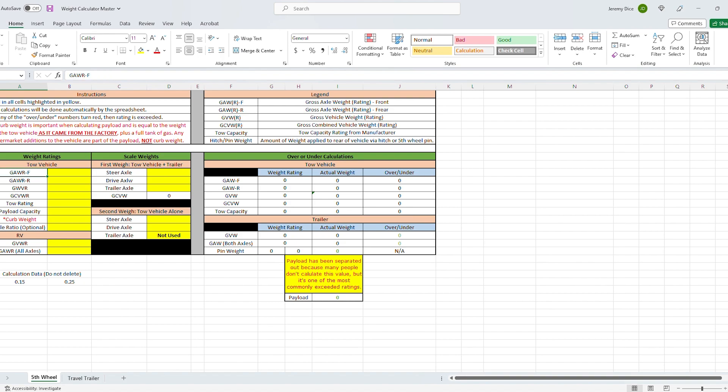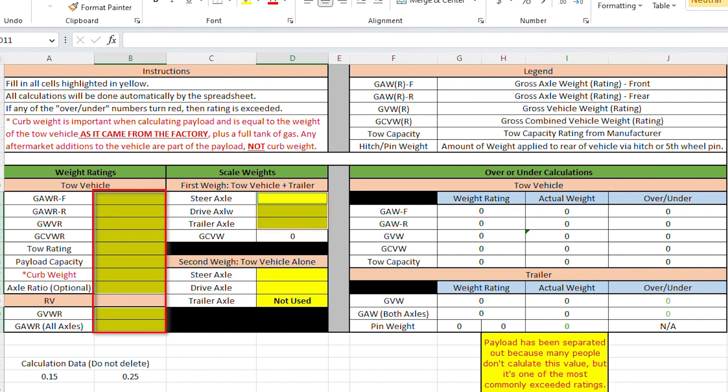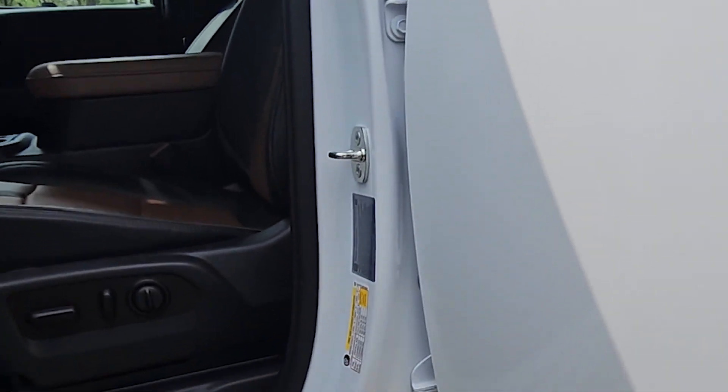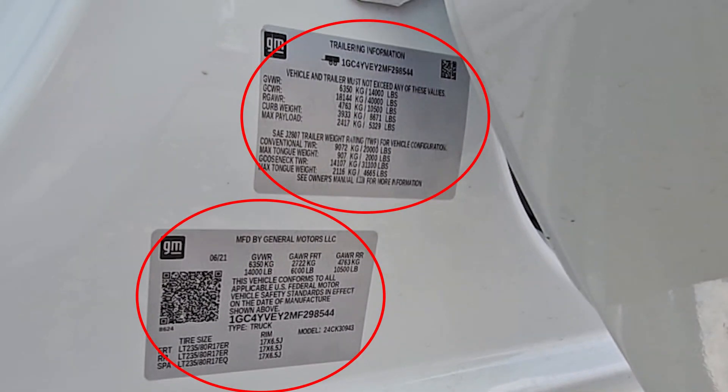Now let's look at the weight calculator. It's pretty easy to use with instructions included. All you need to do is fill out everything highlighted in yellow. Over in the weight ratings columns, these are numbers you get from the vehicle manufacturer — gross axle weight ratings, gross vehicle weight ratings — available online or on the door jam stickers of your vehicles. You do this for both your tow vehicle and your RV.